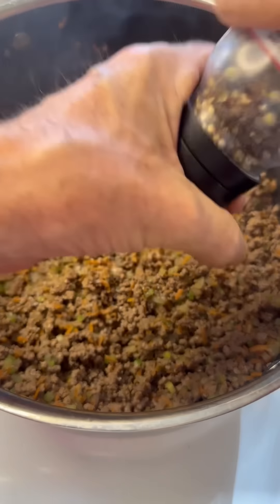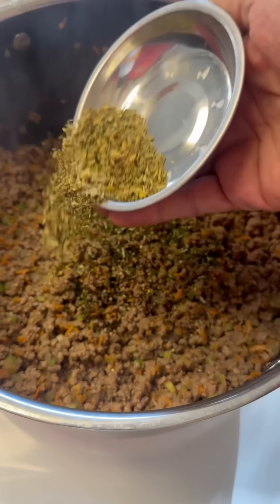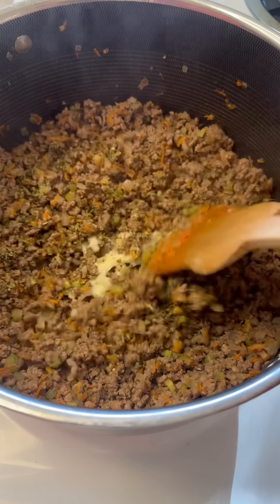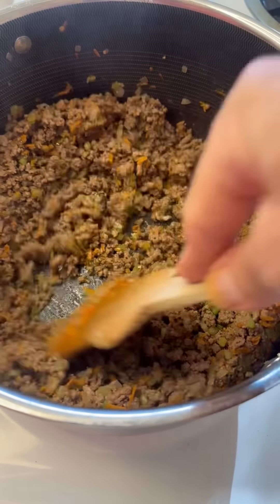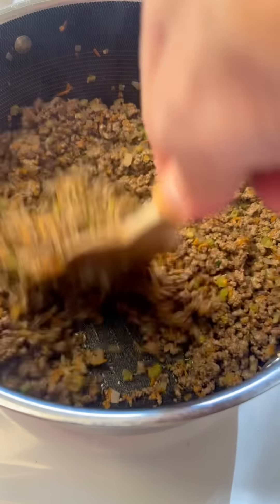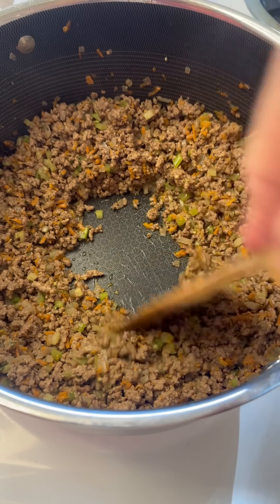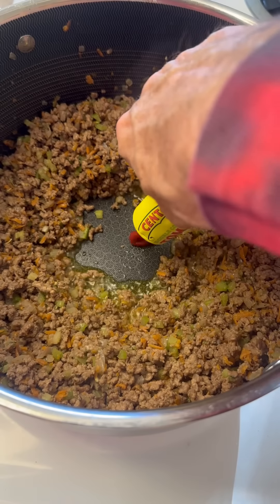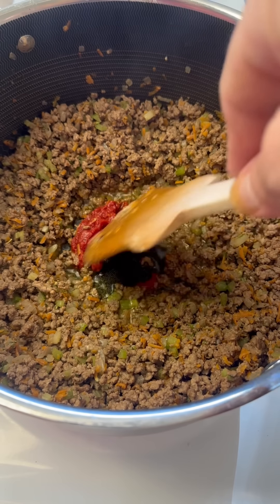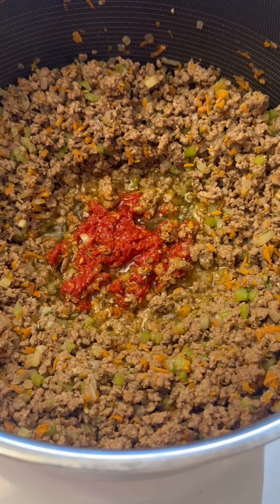We're gonna go in with some more salt and a little bit more fresh cracked pepper. I've got some fresh herbs — I'm using rosemary and thyme today — and for dried herbs I have some dried oregano. Then we're gonna squeeze in a little bit of garlic. Mix that in there really well. We're gonna make a little well in the center and put our tomato paste in. You want to cook your tomato paste a little bit before you mix it in — just let it start warming up and bloom. Then go ahead and get that stirred in.